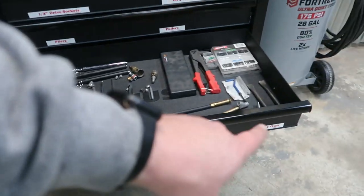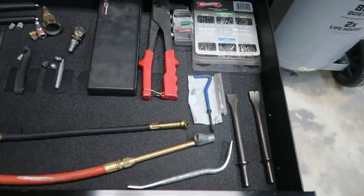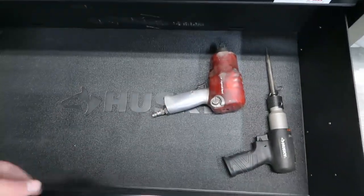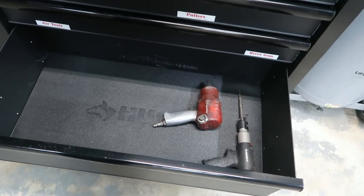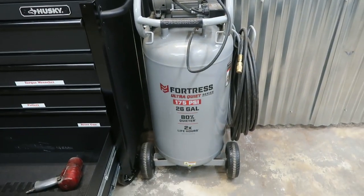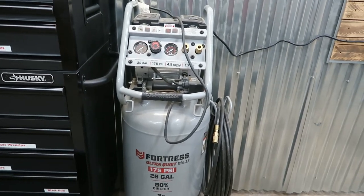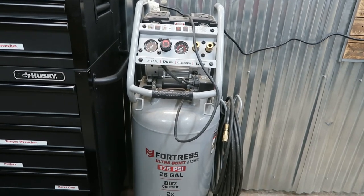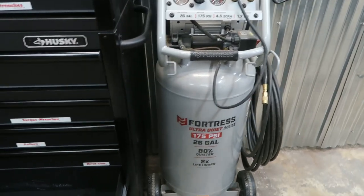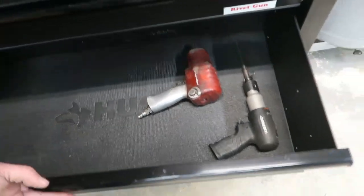Here we've got our air tools and our rivet gun. We've got rivets, all our air compressor stuff, our air chisel stuff, and our air gun. I don't hardly use air stuff anymore. I do have the Harbor Freight air compressor — I did a review video on that. It's been hiccuping on me a little bit, though it's never completely let me down. It works great for air nailers in the house doing trim, filling up bikes, filling up trailer tires. I've got all Makita stuff for the impact work.